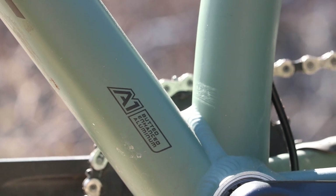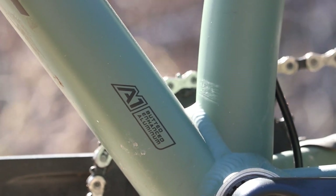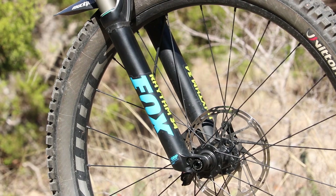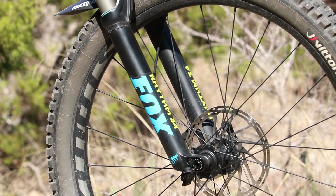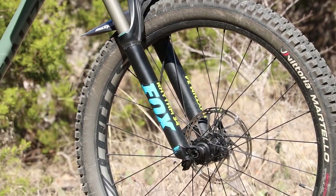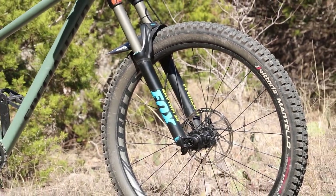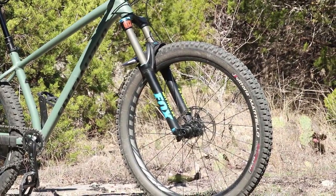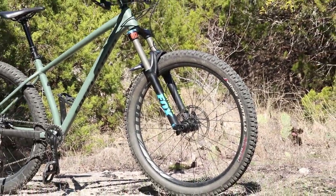Here's the Fox Rhythm 34 — I found it on Craigslist for $200. It needed a rebuild and a seal kit, so I threw that on there. It has the tapered steerer tube. I got it rebuilt with new seals by 812 MTB out of Austin, Texas — they do great work.